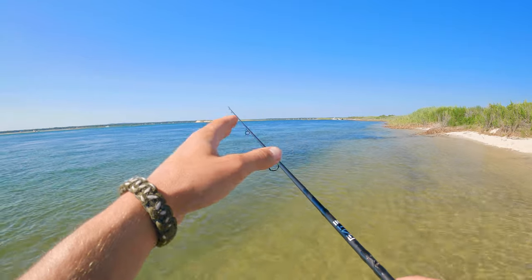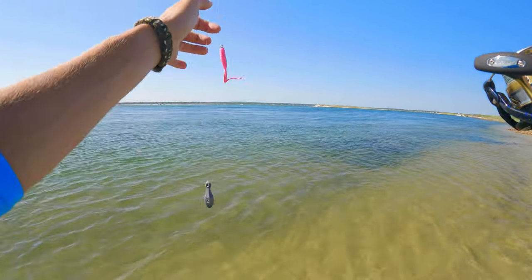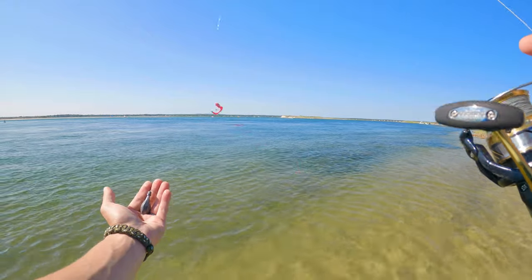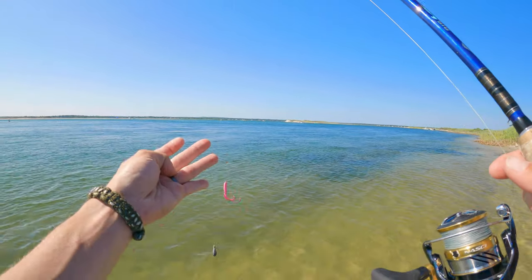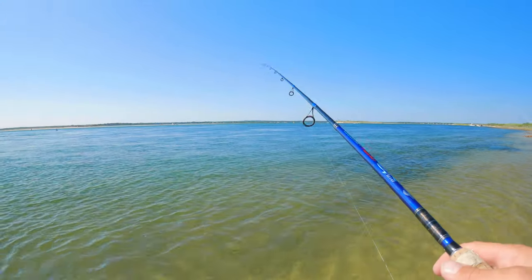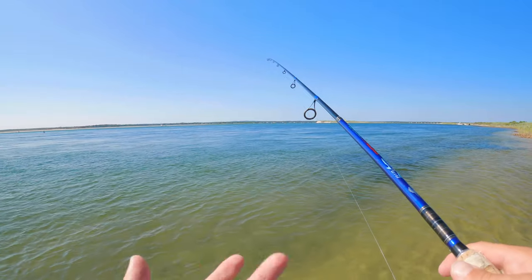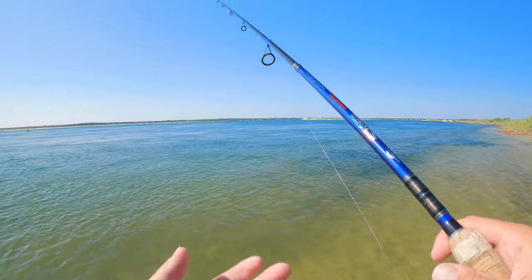For the third and final rig — the sinker on the bottom with the teaser on top using a long dropper loop — when it hits the bottom, give it slack so the teaser works around, then work it up and let it drop back down. I tried to show it above water so you can see what I'm talking about. Cast it out, get it to the bottom, and work it with little twitches and pops, trying to keep it on the bottom but also keeping the teaser visible.